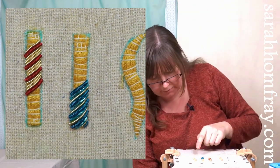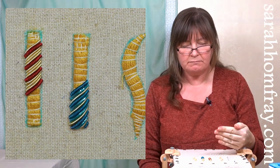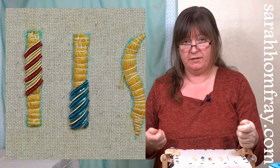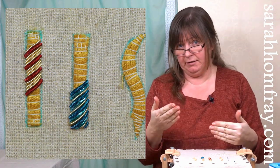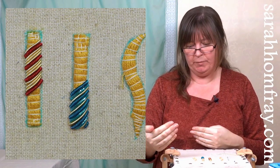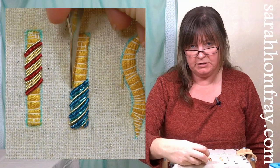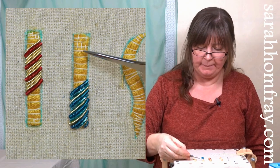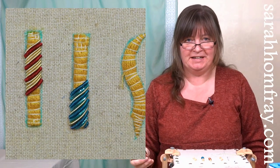Now if you want to go back the other way you can do one of two things: either turn the frame around and do exactly the same as you've done - still coming up on the left and going down on the right - or if you want to work up from where you are, swap over: come up on the right and tuck your needle down into the sharp angle on the left and work your way up, finishing that end exactly the same. I'll work my way up there and show you what the finished thing looks like.